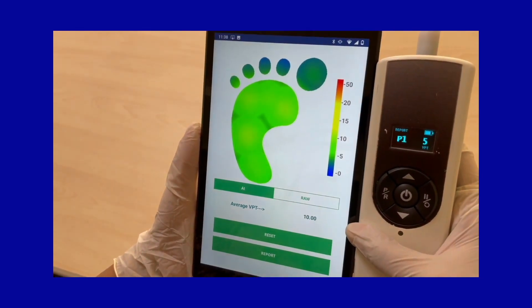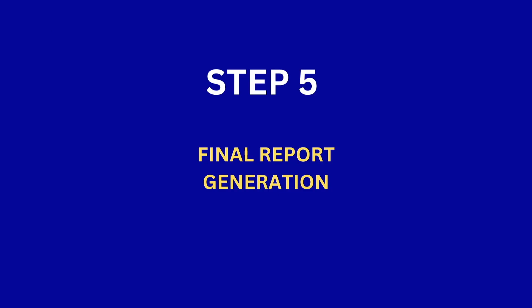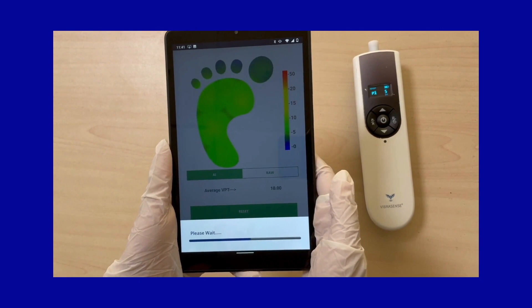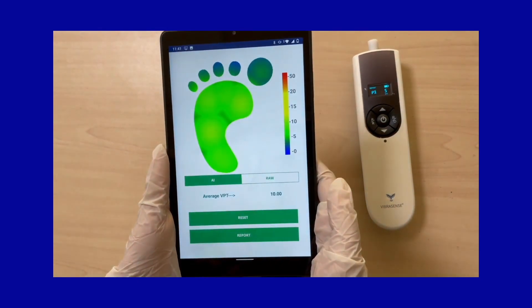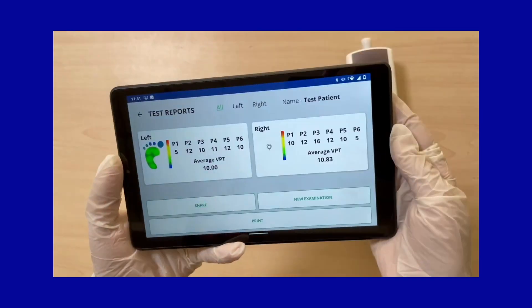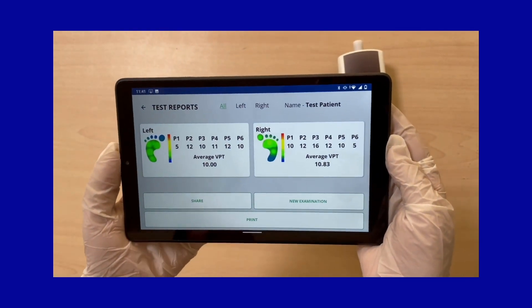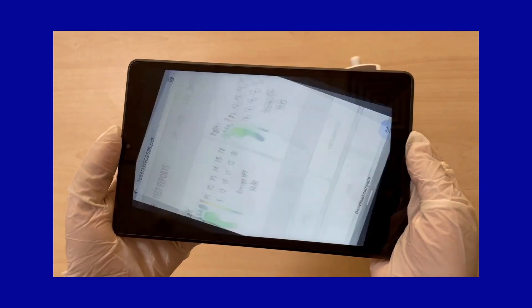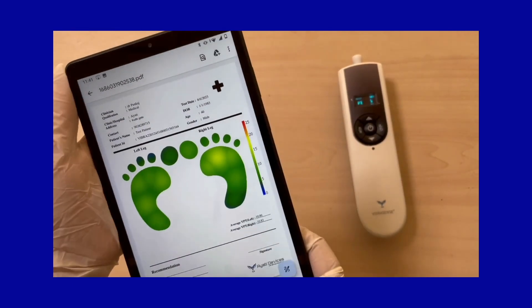Step 5: Generation of the final report. Click the report button in the app screen to generate the final report of both feet. To generate the PDF report, click on the print button. You can share this PDF or print this report using a color printer.